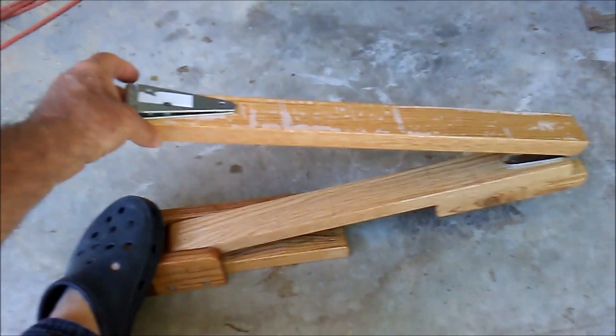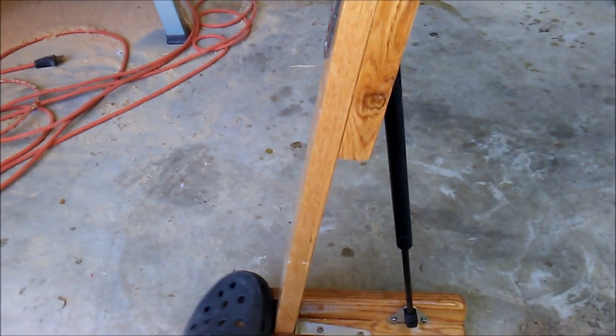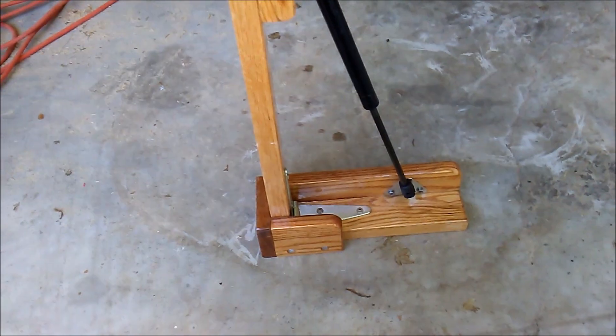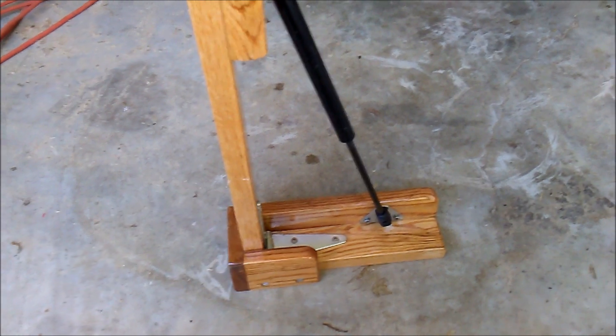Here it is in the down position, and as I lift — there we go. I might have to add another gas shock to the top part, not sure. I'll play with it.